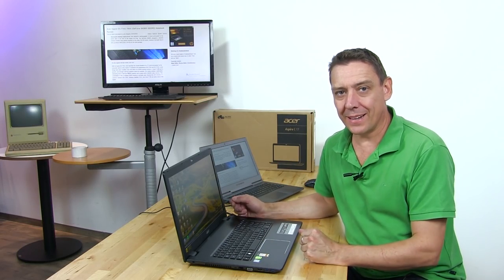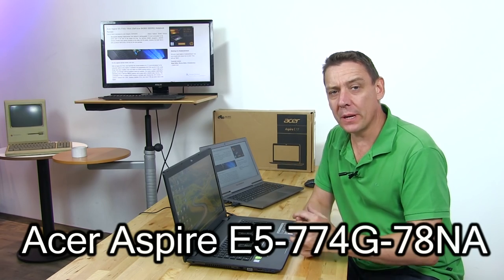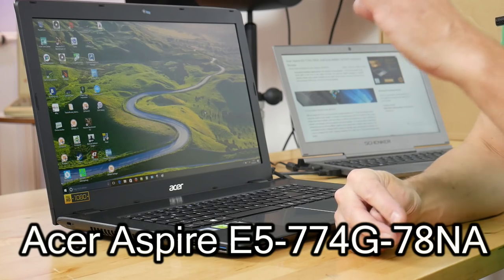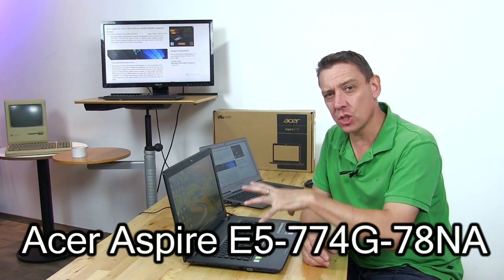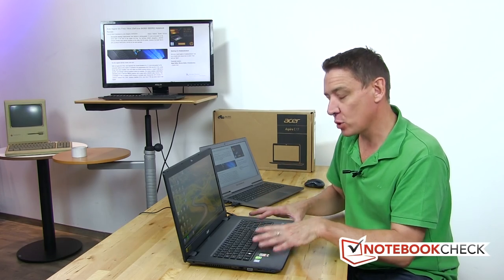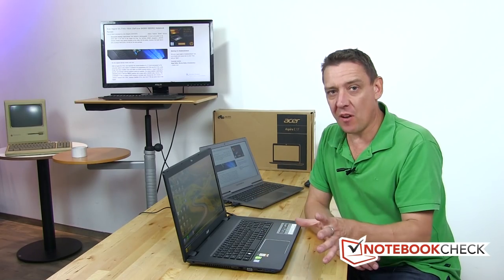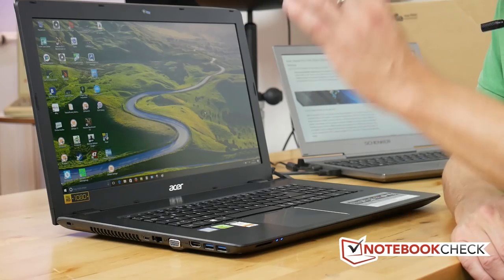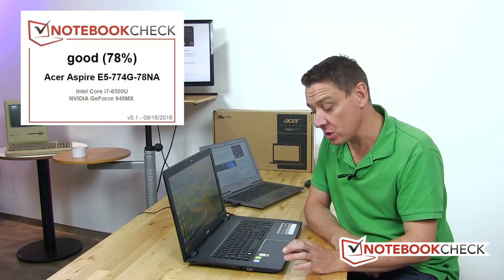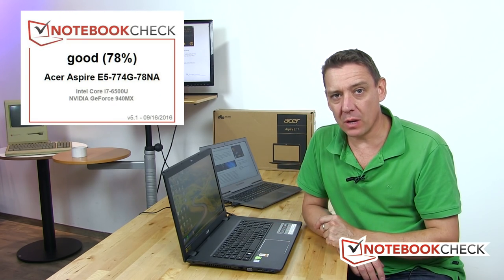Here we are with the Acer Aspire E5-774G — I had to look because there are so many variants of this model. Last year's was the 773 and the 772G, so this is basically the 17-inch desktop replacement or multimedia laptop upgrade over and above that version. Starting off with a 78% good score, this is a good all-rounder with nothing that's really a deal breaker — the whole system seems very well balanced with improvements over last year.